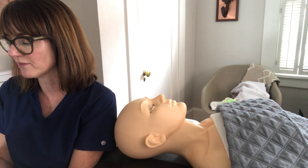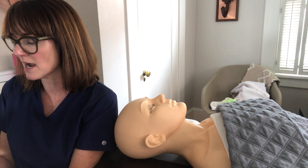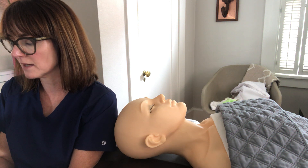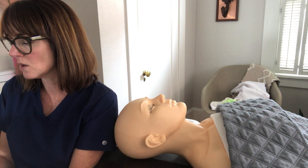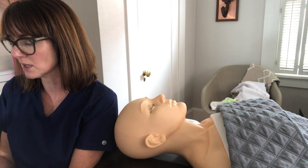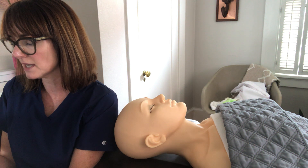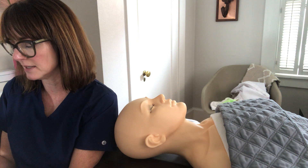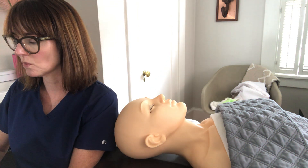Drape your facial bed using one fitted sheet, one flat sheet, and three towels. Place clean laundered sheets on the disinfected facial bed, placing a towel horizontally at the head of the bed. Lay a hairnet and headband on top of the first towel, along with a roll towel to support the head and neck. Save the third towel to lay across the client's décolleté, or use disposable table paper to drape the bed.